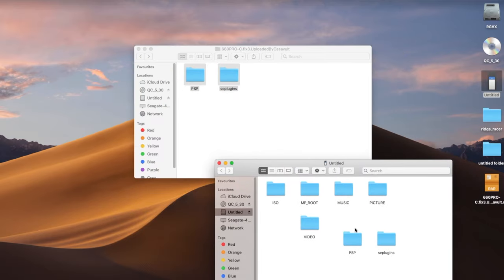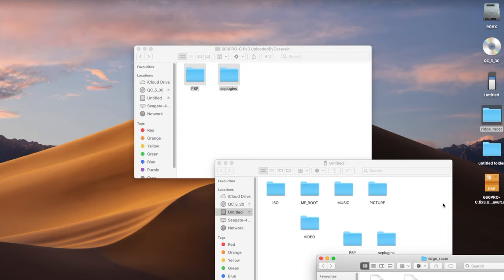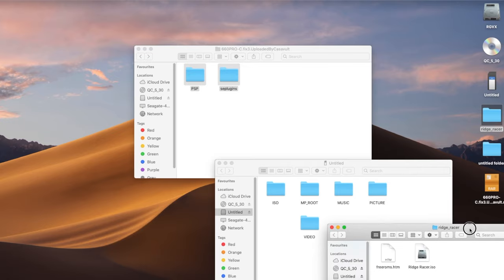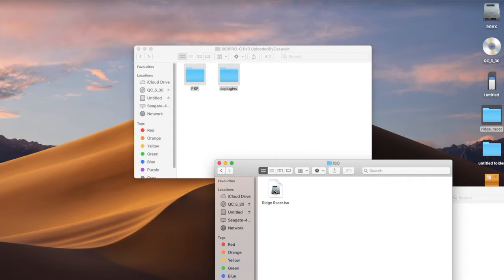For games, download your game from your favorite place. Create a folder on the PSP root called ISO. Inside the downloaded game folder you'll find the ISO file — drag that across into the ISO folder. You can copy as many games as your card will hold.